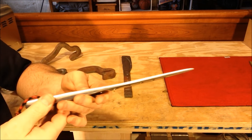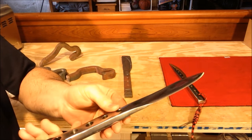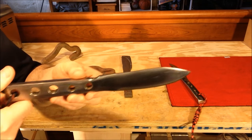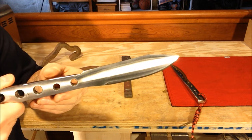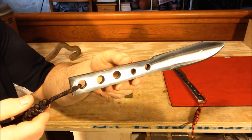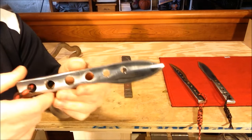This is the first blade I made — looks pretty tactical. Then I made this larger bowie-style drop point bowie, and finally this small little skinner.